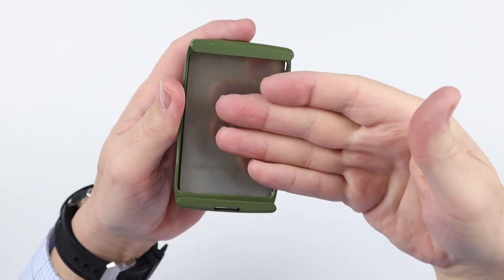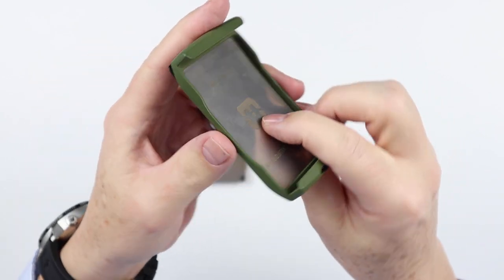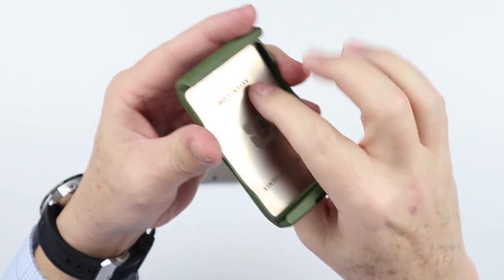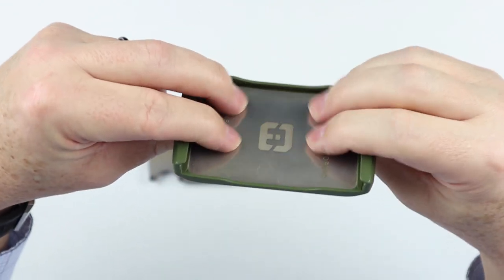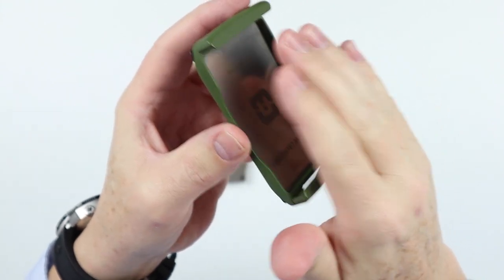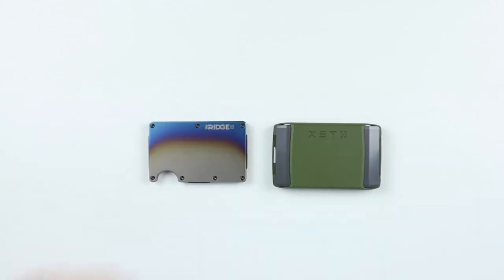Credit cards insert here and click into place. Underneath the cards is where you place your cash — folded in thirds or fourths. The bottom stainless steel spring provides the basis for holding cards and cash in place, and that is how cards, cash, and other cards are maintained in the Exto.